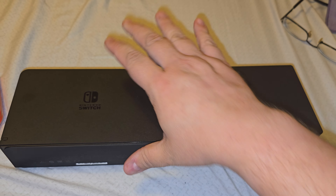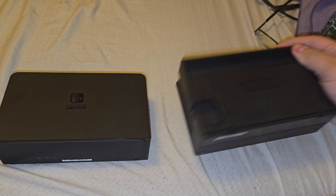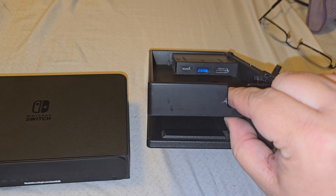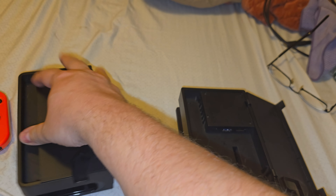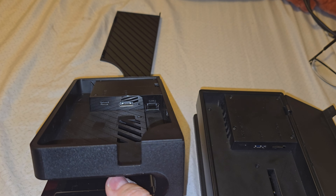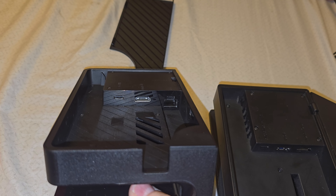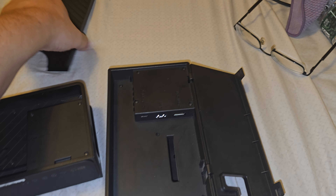The only difference port-wise — as you can see on this one — that's your standard switch dock with a USB-C, USB-A, and an HDMI port. This is the switch OLED dock. One major difference is that this one has an Ethernet port, and the OLED dock is the only one that comes with the Ethernet port already in it. As you can see, it's USB-C for power, then HDMI, and then the Ethernet port.